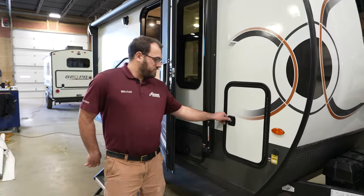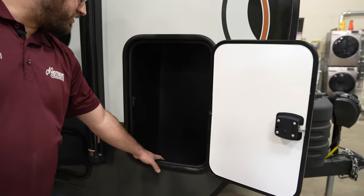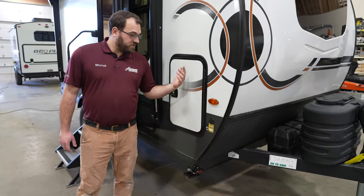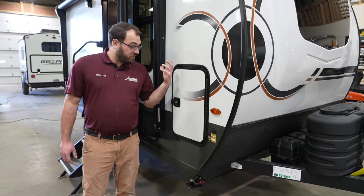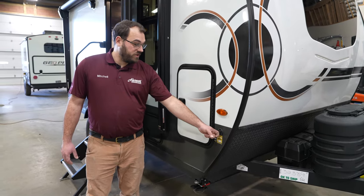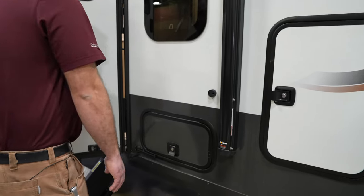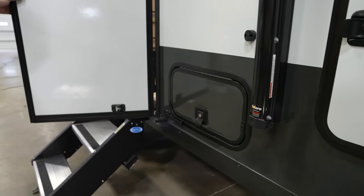Starting up in the passenger front corner, you're going to have a tall little storage area up front. You are going to have a solar plug on the side here, so the camper does come standard with 200 watts of solar. You can order an additional 200 watts from the factory and also purchase a portable solar panel that plugs in right there to help charge your batteries. There's also some extra pass-through storage here that goes underneath the bed area and runs all the way through to the other side.